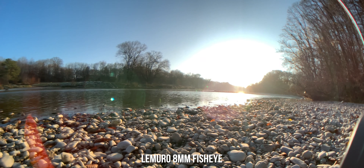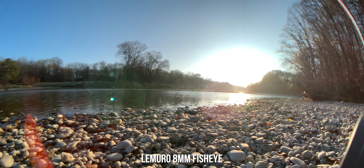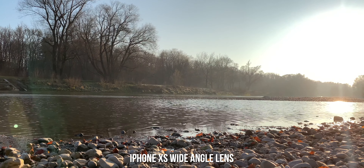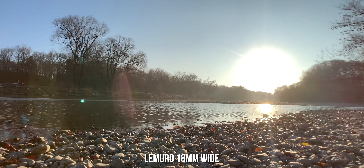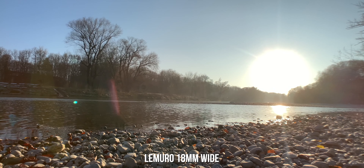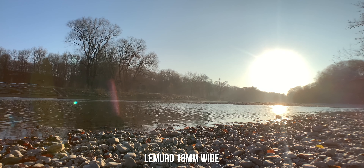The increase in field of view with the Lemuro 8mm fisheye lens is massive. The center part of the image is quite sharp, but unfortunately around the edges we're getting massive amounts of blur and distortion. By the way, the view angle with the fisheye lens is so wide that in the bottom right corner you can see the arm of the DJI Osmo Mobile 3. Now looking at the Lemuro 18mm wide-angle lens — overall a very nice sharp image, with some fall-off on the corners, but in my opinion it's a nice stylistic effect, like with cine lenses.